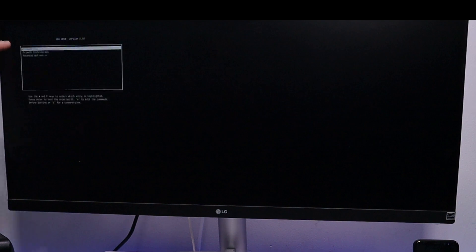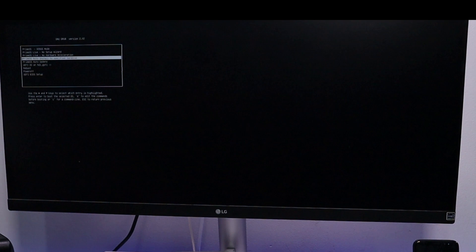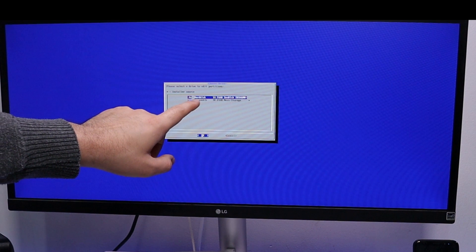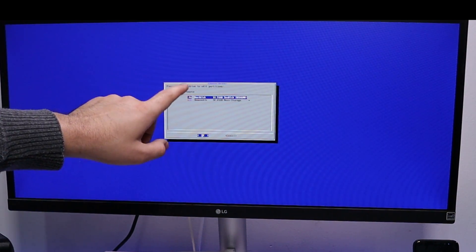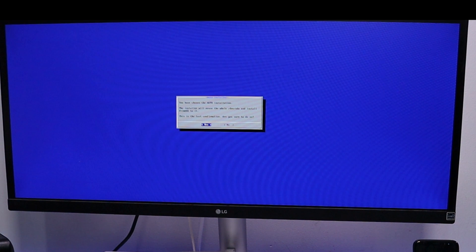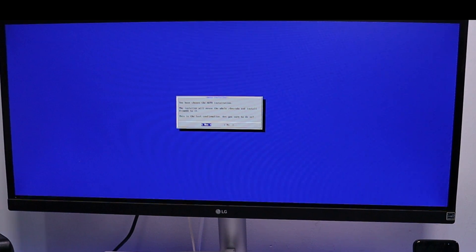We now have the Prime OS live option — selecting this runs everything from the USB drive without making changes to your system, which is great for confirming hardware compatibility. In my example, I'm going to go to Advanced Options and select Prime OS auto install to a specified hard disk. The system identifies the internal 16 gig hard disk and the USB drive. I'll leave the first option selected, click OK, click Yes, and that will format the hard disk and install Prime OS.